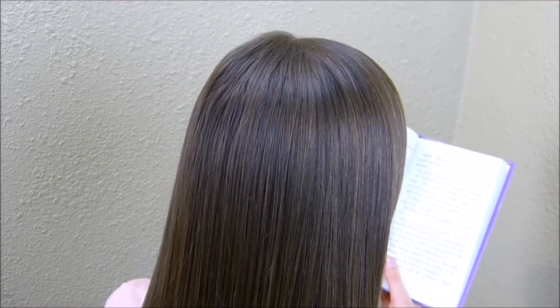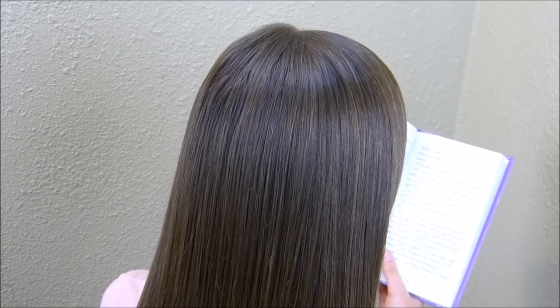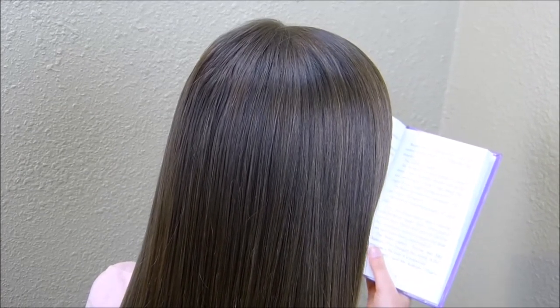Hey guys, today we're going to be doing a variation of a style that we posted a few weeks ago in our seven easy hairstyles video. I will have that one linked below if you didn't see it.